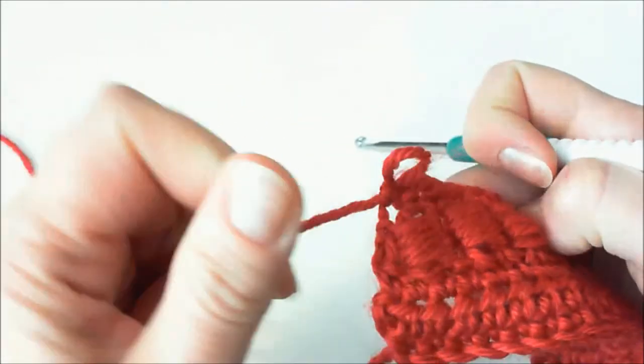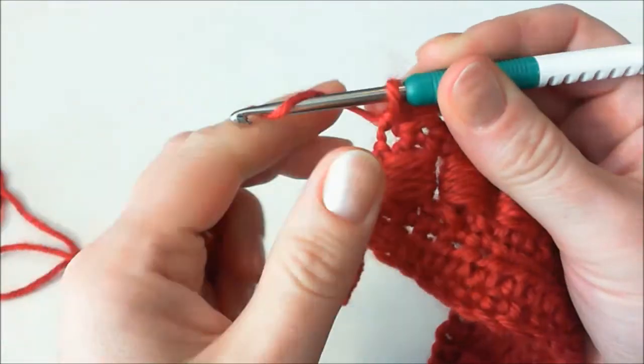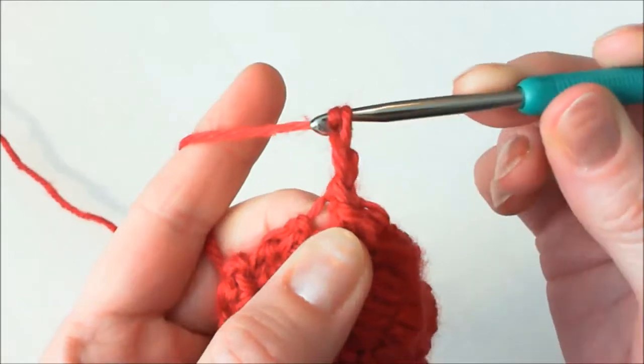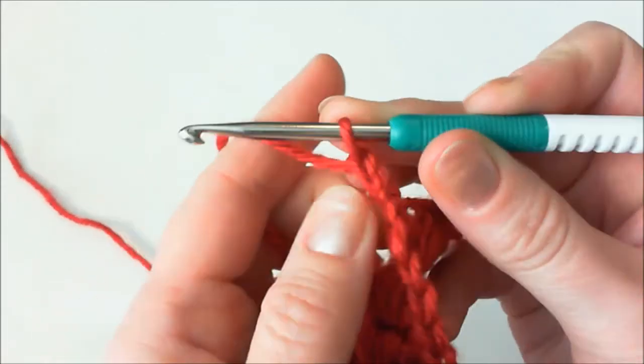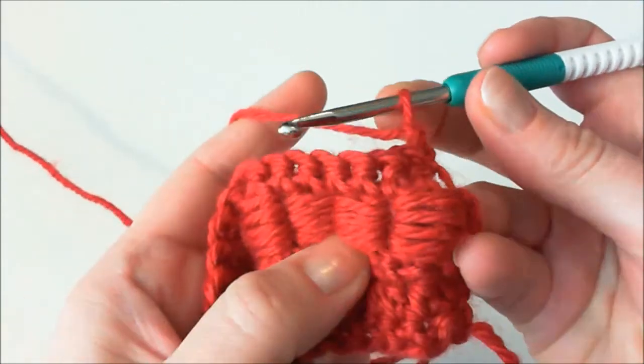At the end of the last row, let's make a turning chain of two stitches — one, two. Turn your work and we're ready to make our first block stitch.